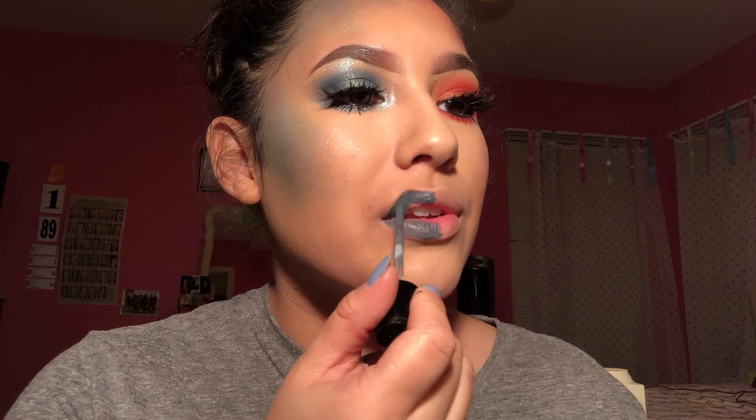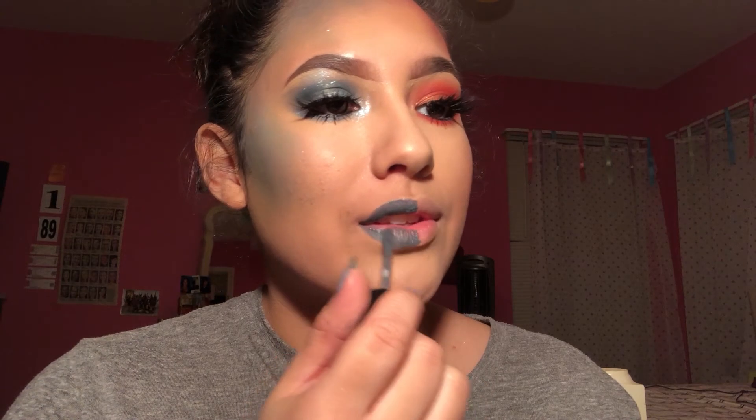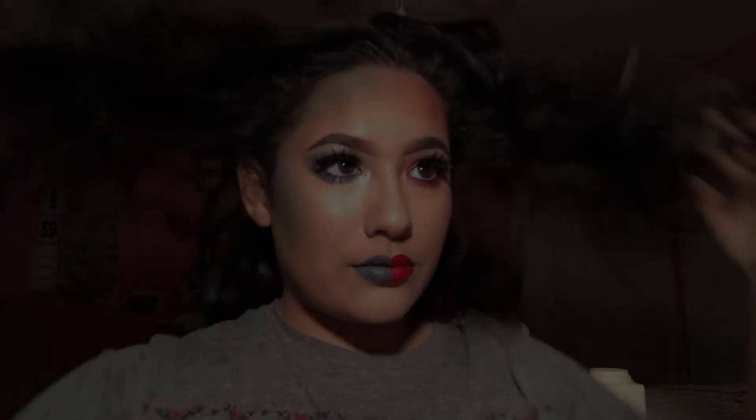Then we add lipstick — this is a blue lipstick from Wet and Wild, and then a red lipstick by Kat Von D. And that's it! Next video will be on earth and wind — stay tuned for that. Hopefully you will come back to my channel. Thank you so much for watching — I'll see you in the next one.